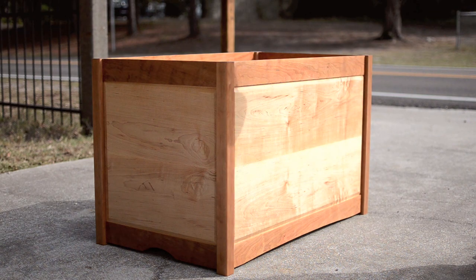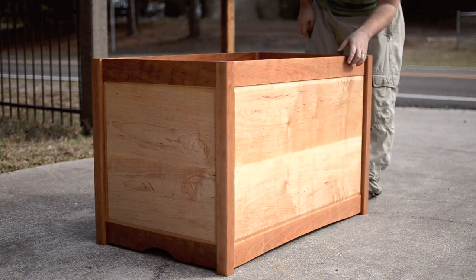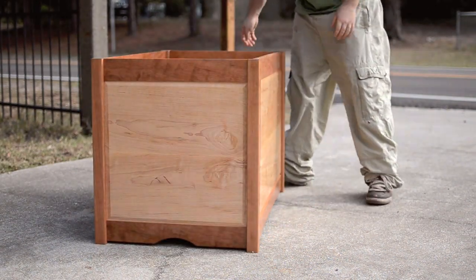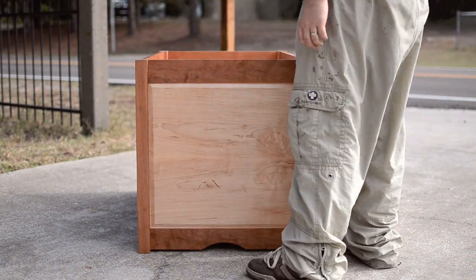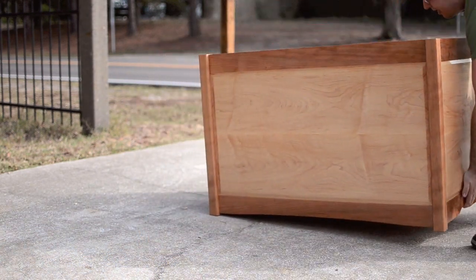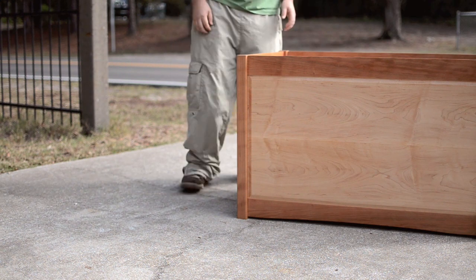I figured I'd spin it around to show you instead of walking around with a camera. So that's going to be actually the back side. That's the side — it's really just more of the same. I'll show you the inside too. That's going to be the front. Four sides.